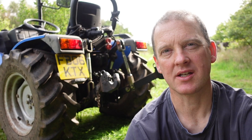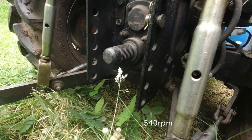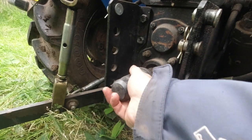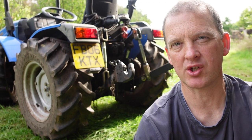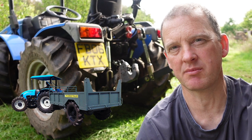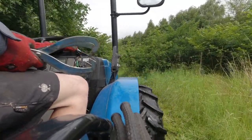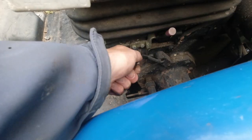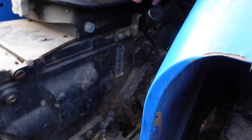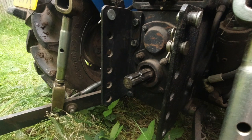I'll introduce you first to the rear end with its three point linkage and PTO output. A PTO is a power takeoff — you can see it just there, it's got a cover on at the moment. It's a 540 PTO shaft on this one and it also has a ground speed, which means that if you're operating a machine or trailer that relies on the rear wheels being driven at the same speed as the tractor, you put it in ground speed. In fact, it almost makes it like a six or eight wheel drive. The PTO lever: down is the 540, centre is neutral, and up is ground speed PTO. It's a standard spline PTO shaft.